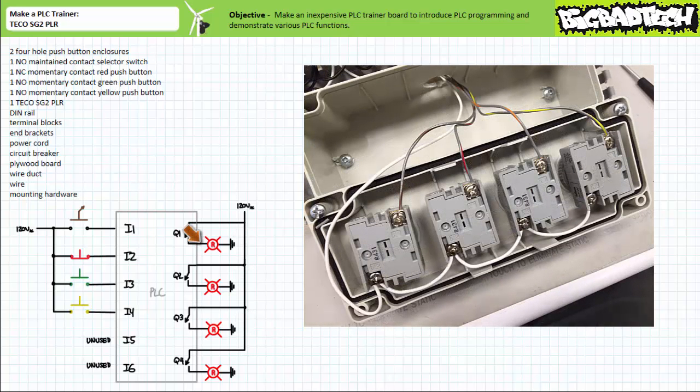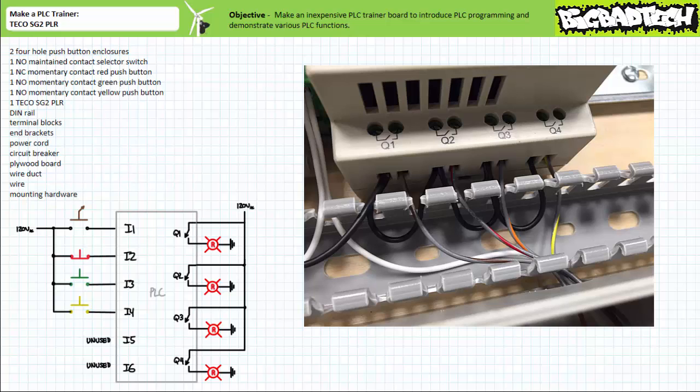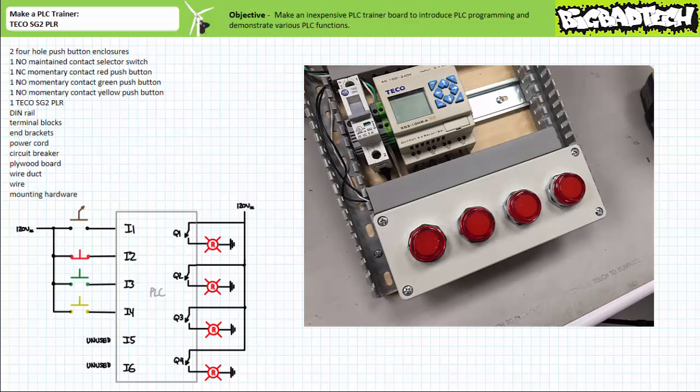Now let's land a brown spiral wire on the first pilot lamp's high X1 terminal, a red spiral wire on the second pilot lamp's high X1 terminal, an orange spiral wire on the third pilot lamp's high X1 terminal, and a yellow spiral wire on the fourth pilot lamp's high X1 terminal. Then we need to wire the electromechanical relay output of the PLC to the appropriate pilot lamp. The brown spiral wire for the first pilot lamp goes to the output of Q1, the red spiral wire for the second pilot lamp goes to Q2, the orange spiral wire for the third goes to Q3, and the yellow spiral wire for the fourth goes to Q4. Now we can button up the bottom wire duct and output pilot lamp enclosure and theoretically never have to deal with rewiring outputs again.